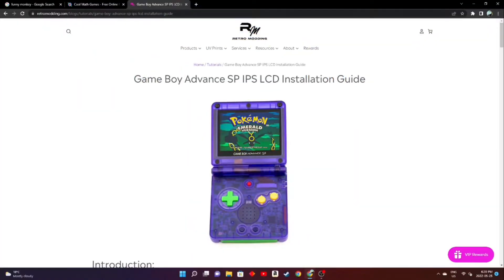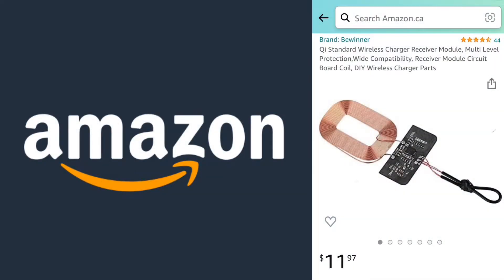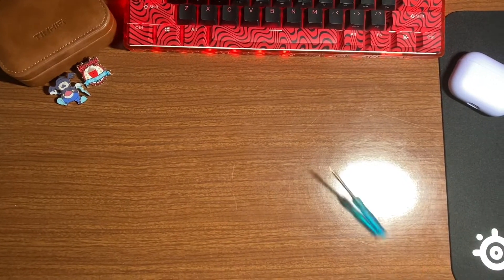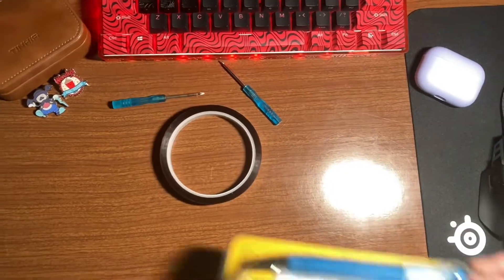I purchased the IPS screen, battery, shell, and buttons off a site called Retro Modding, which sells modifications for a variety of different game consoles, and the wireless charging coil off Amazon. After it arrives, before we can actually start doing anything, we also need a Phillips head screwdriver, a tri-wing screwdriver, some Kapton tape, and a soldering iron.